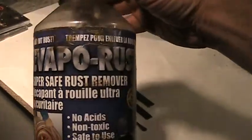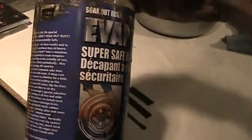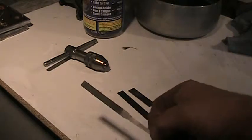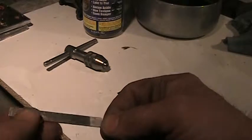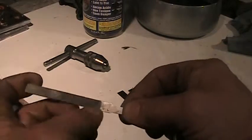Metalheads, this is a product I've used a lot: Evaporust. It's a non-toxic and non-acidic rust remover. This points file was completely covered in rust. I put it in overnight and it's now usable again — it has its tooth back.